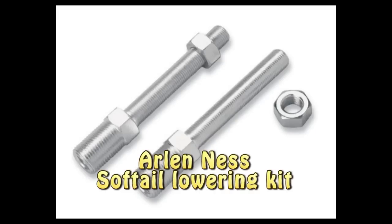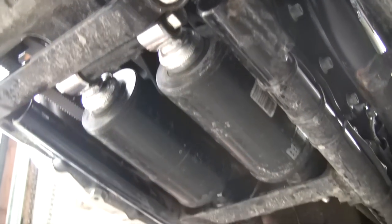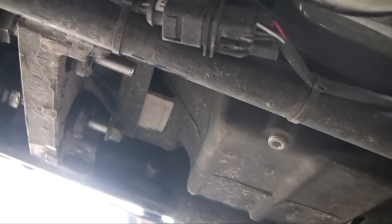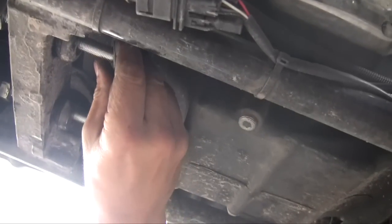Hi there! We're putting a lowering kit on my softail today. This is a view from under the bike. These are the two softail shocks. There are four bolts to take out — we need to take the shocks completely out of the bike.